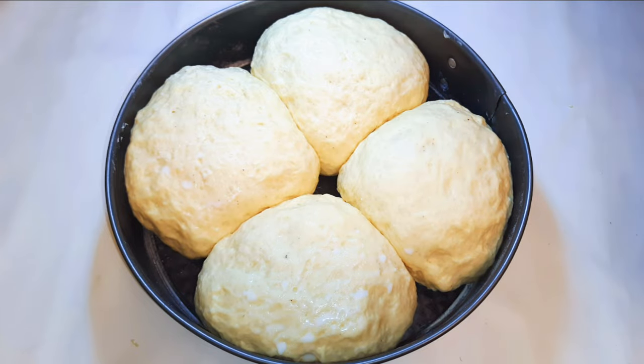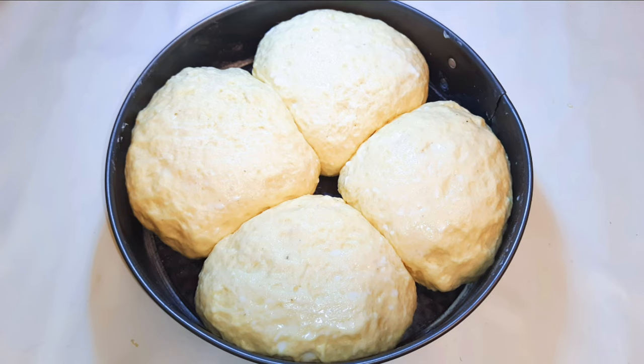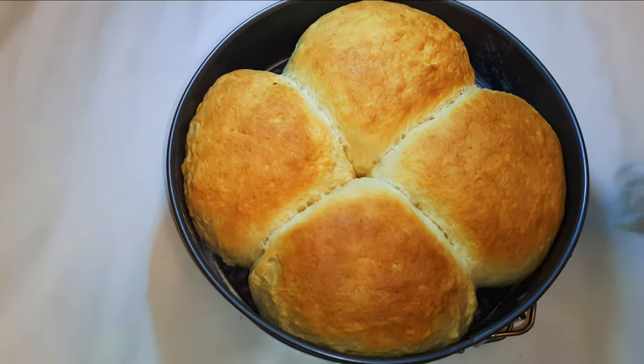I'll go ahead and brush it up with some milk — now it's time to go into the oven. I have preheated the oven to about 180 degrees Celsius. I will go ahead and bake this for about 30 minutes. After baking for 30 minutes, this is what we have — our milk bread is ready!